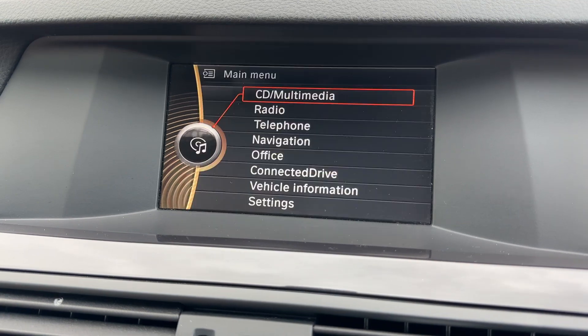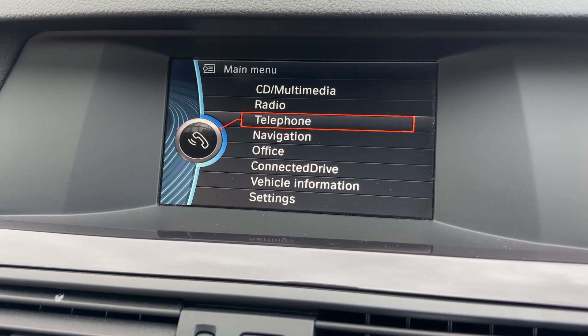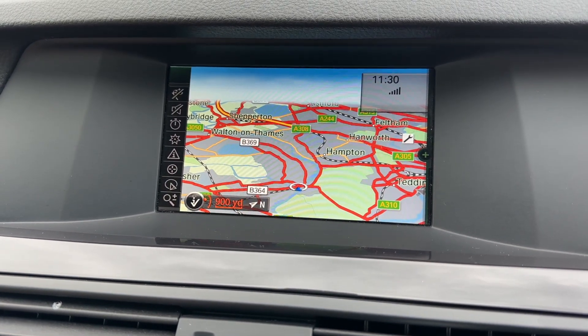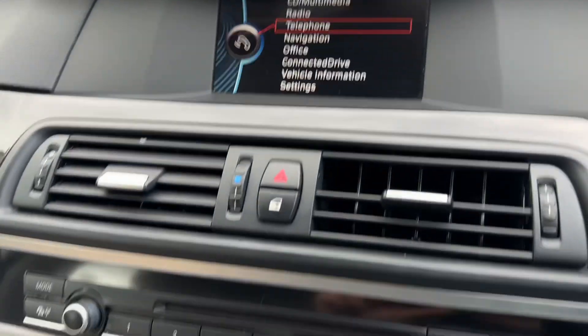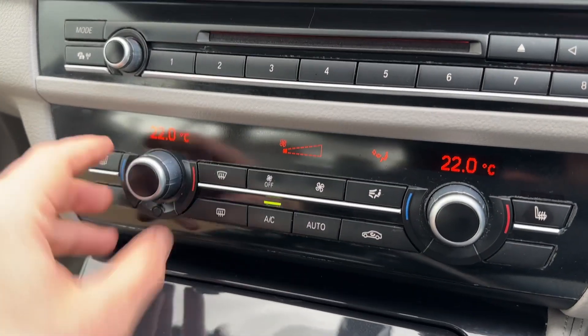Back to the main menu, this is where you listen to your own music — we have USB input, Bluetooth audio, and auxiliary input as well, so plenty of ways to listen to your music. After you pair your phone you can use the Bluetooth audio of course. We've also got satellite navigation with a really nice clear colour display.